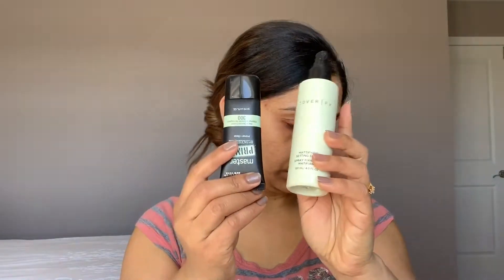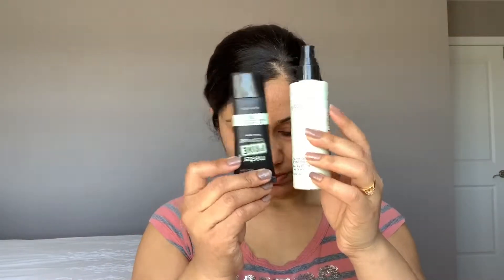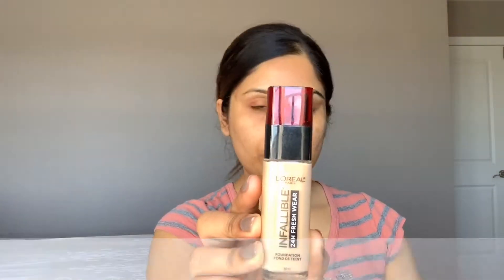First, prep your skin with a face cream, primer, or you can use the setting spray at least 20 minutes before you apply foundation. Now I'm going to use this foundation by L'Oreal Fresh Wear 24 Hours.